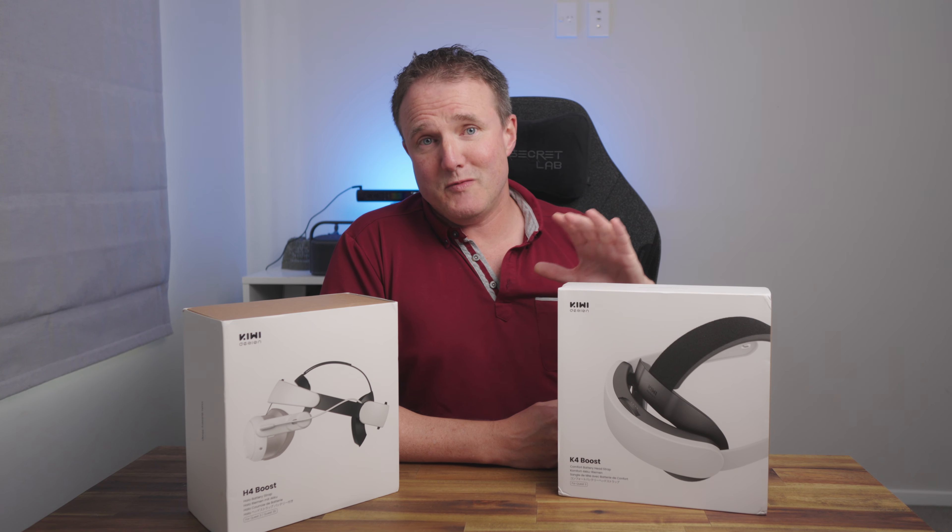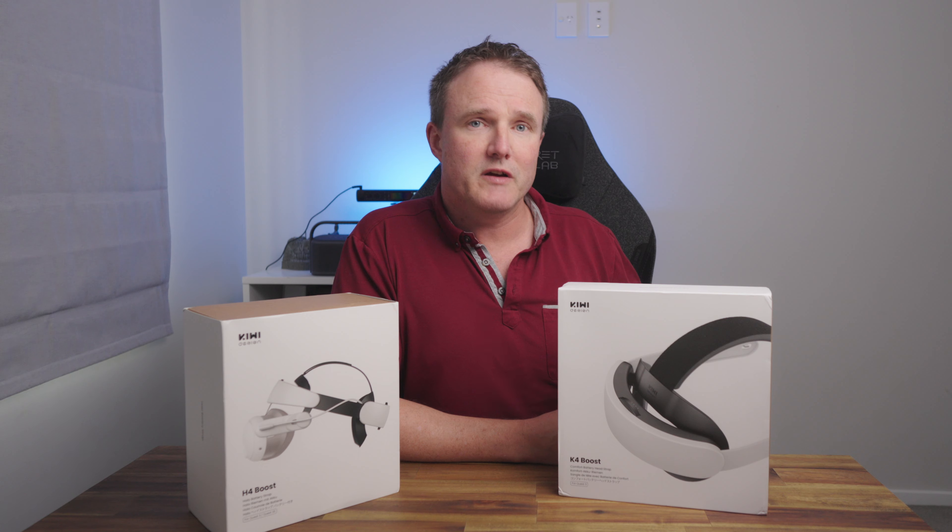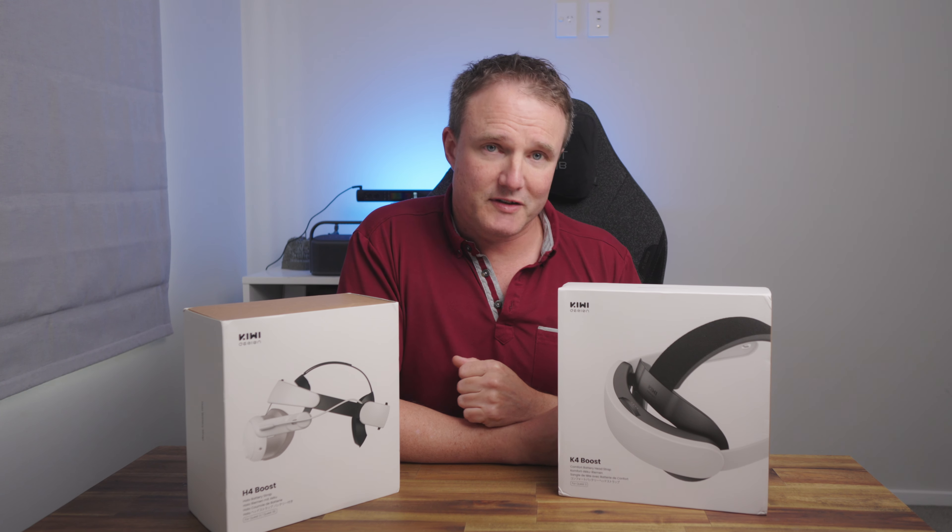Before we go any further, I do need to point out that Kiwi Design did send me both of these to review, but they're not paying for or sponsoring this video. And so you will, as always, get my honest opinion.